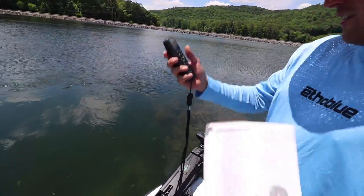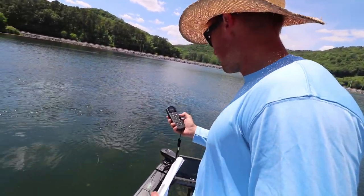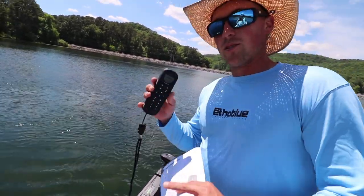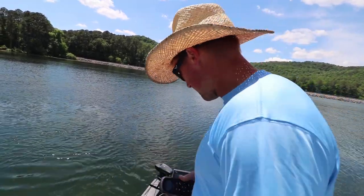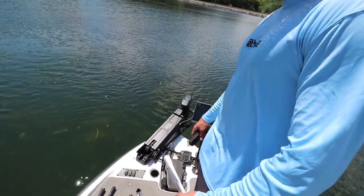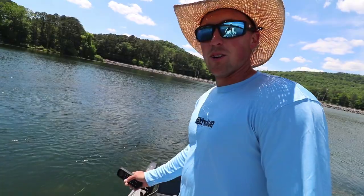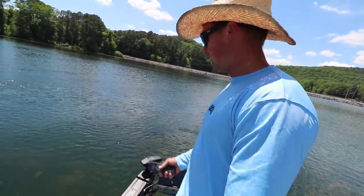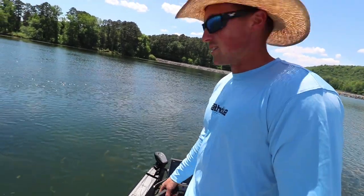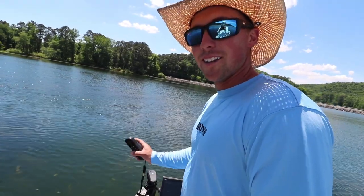So two steps: make sure your remote's synced — mine already came synced to my trolling motor, you can do that by moving it around — and then you're going to calibrate your bow offset and your compass. Then you're good to hit spot lock and it's going to keep you right there. Something that's supposed to be really cool about the Garmin Force trolling motor is when you spot lock on a day where it's not windy, like today, it doesn't jerk you all over the place like my Ultrex did. So excited to learn more about it and use this trolling motor.